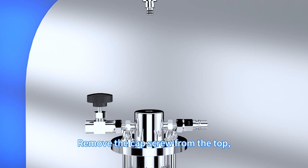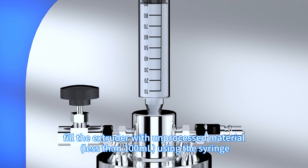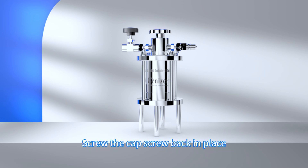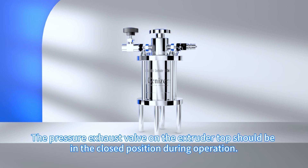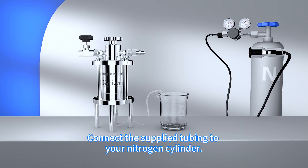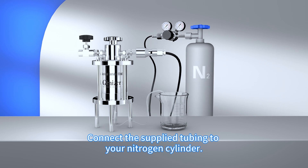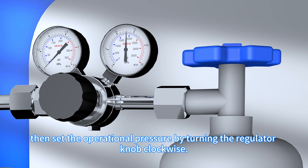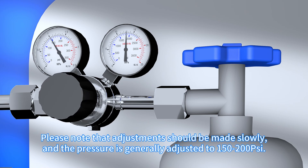Remove the cap screw from the top and fill the extruder with in-process material less than 100 milliliters using the syringe. Screw the cap screw back in place. The pressure exhaust valve on the extruder top should be in the closed position during operation. Connect the supplied tubing to your nitrogen cylinder. Turn the nitrogen cylinder knob counterclockwise to allow the gas to flow, then set the operational pressure by turning the regulator knob clockwise. Adjustments should be made slowly, and the pressure is generally adjusted to 150-200 psi.